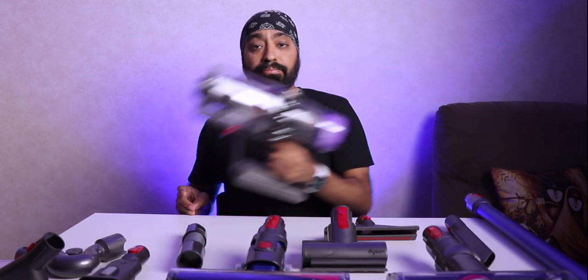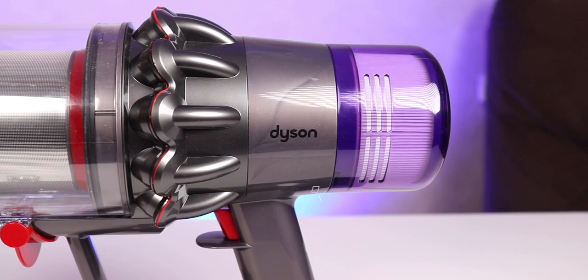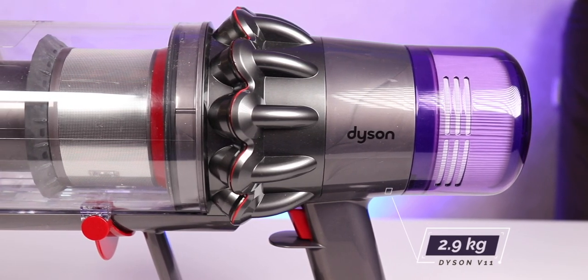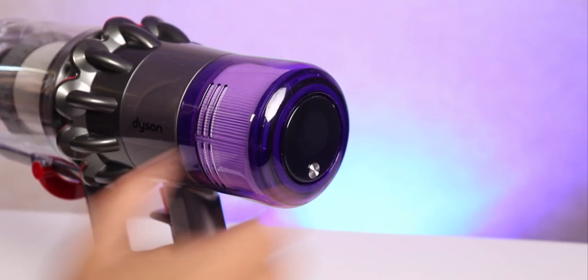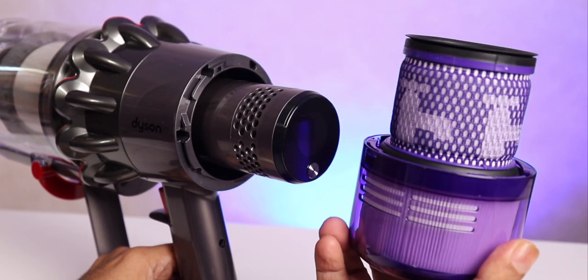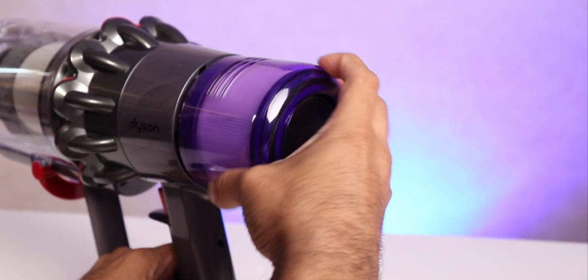The main machine is so portable and so light — it weighs under three kilograms and looks so futuristic, straight out of a Star Wars movie. On the back is the filter which you might need to clean once it gets dirty. All you need to do is swirl it and move it, and you can clean the filter from there. Very simple and easy process.